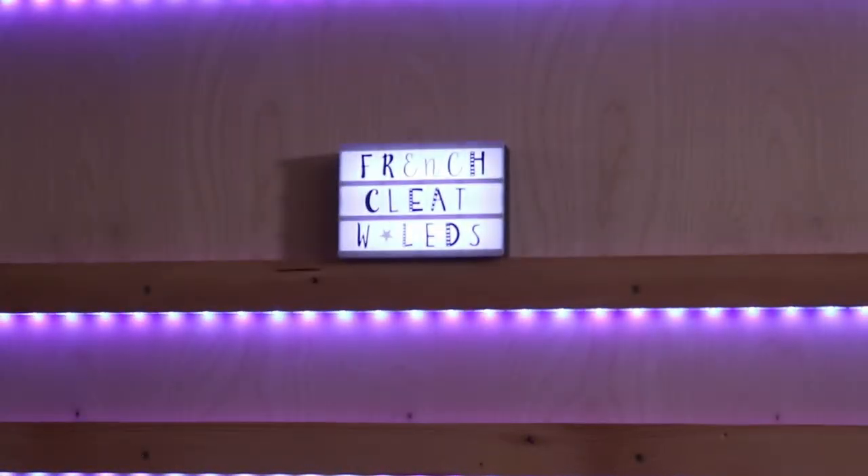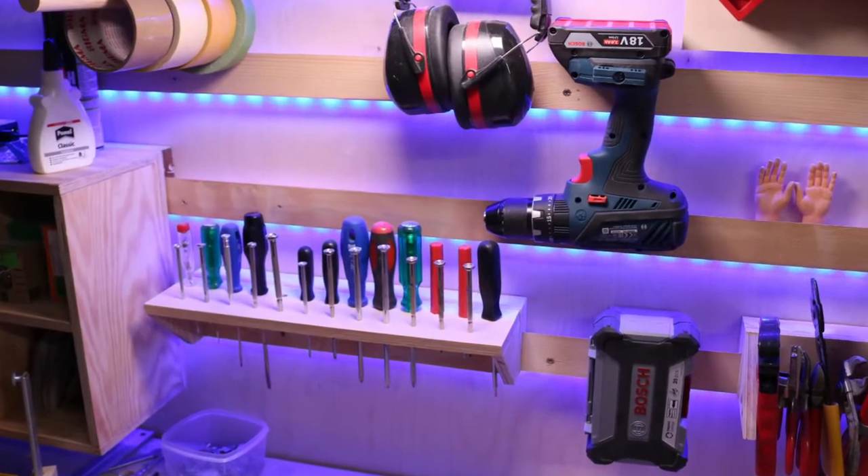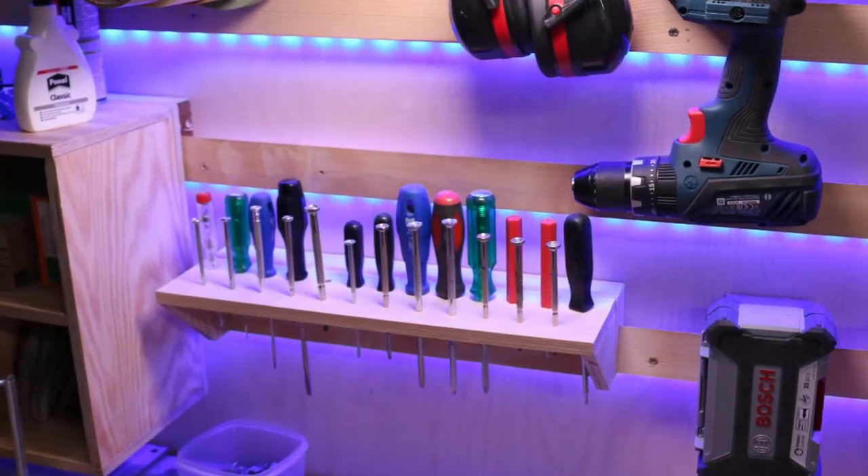Hello and welcome to the dwarf sized workshop. Last video we built an LED powered French cleat wall and today we are going to add some tools.